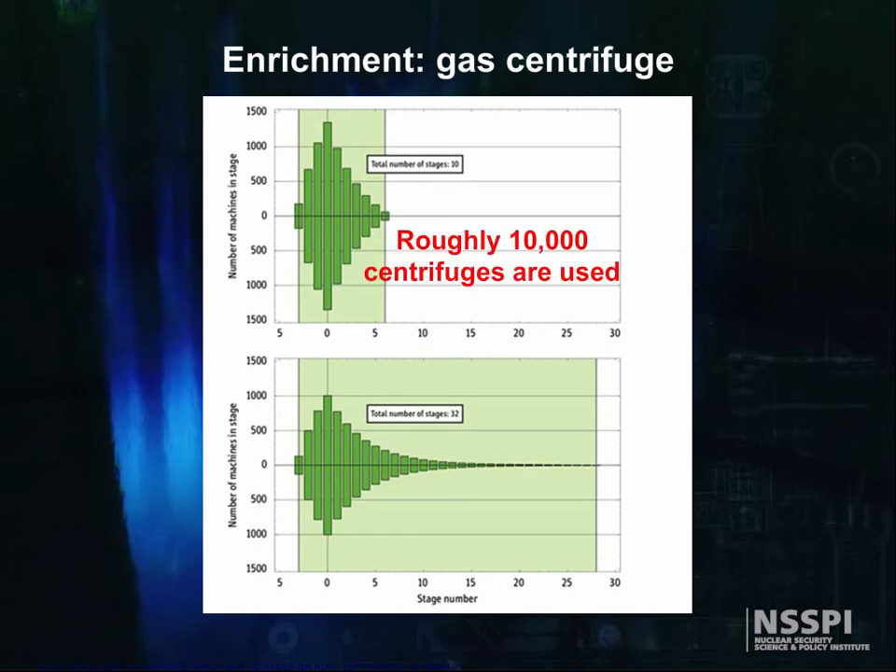Looking at the figure again, we see that roughly 10,000 centrifuges are used in the cascade. If the mean time to failure was 10 years, only three centrifuges per day would fail. Obviously, high reliability is of utmost importance.